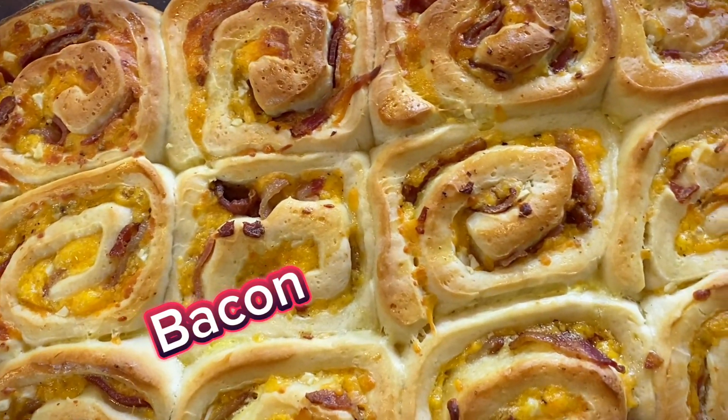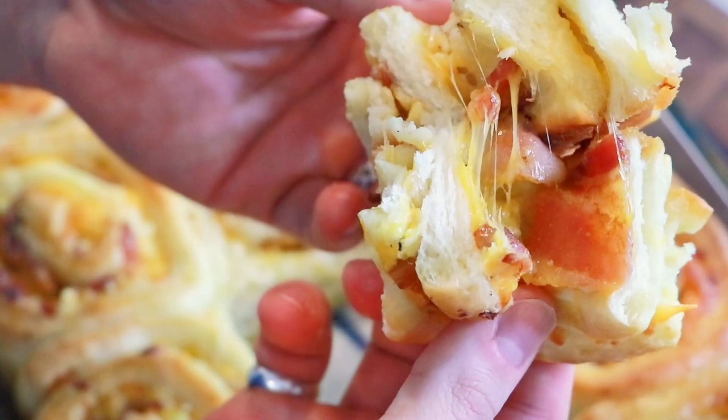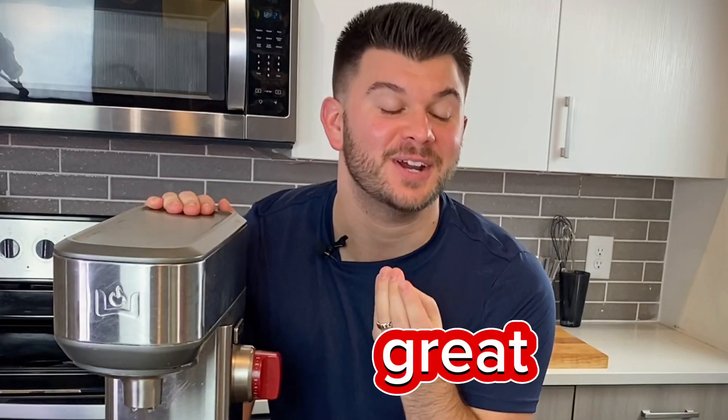Savory cinnamon rolls? Bacon, cheddar, and garlic? Yes, please. Stick around for this recipe — it will change your life. I think you're going to be shocked at how easy this is. It's basically a cinnamon roll dough but without the vanilla, so these are savory cinnamon rolls. Let's make it happen.